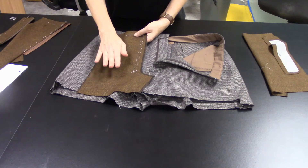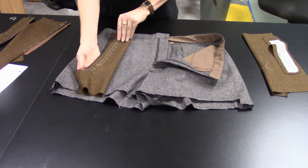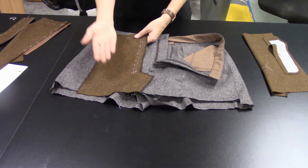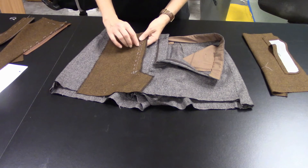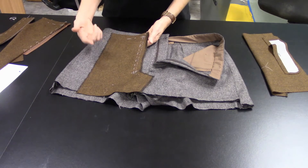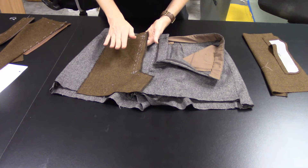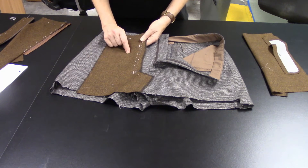On the right side of the trouser — and by the way, this is the side the audience will see — this is the wrong side of the fabric, and this is the right side of the trouser, which is the outside of the fabric. You see how easily you could get confused: this is the right side of the trouser, and this is the right side of the fabric.